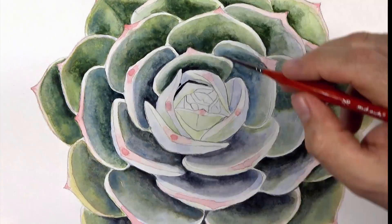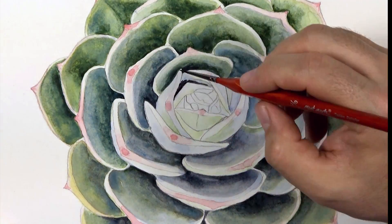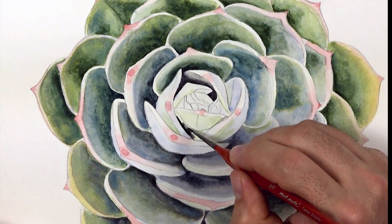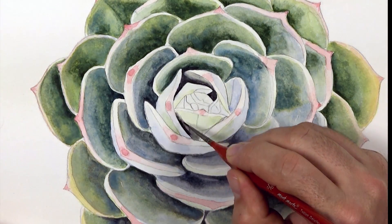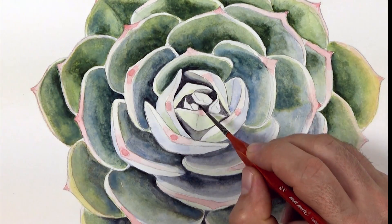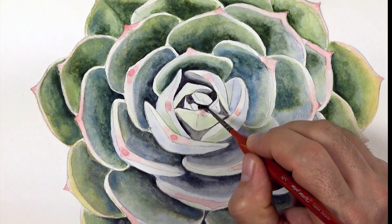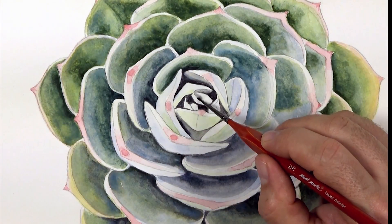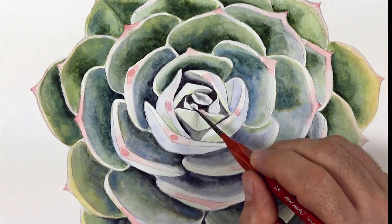It is this dramatic contrast within a painting that creates interest. The centre of the succulent has the darkest tones in the painting. Following the conventional practice of moving from light to dark means you have to save those darkest tones till last. It also means that sometimes you'll have to go back in and darken certain areas so that the tonal range is consistent.